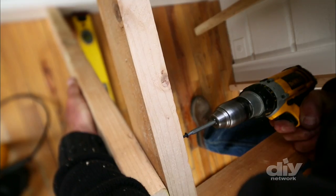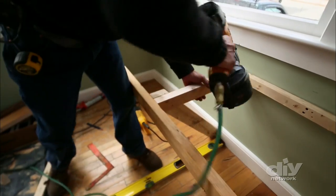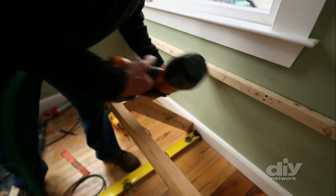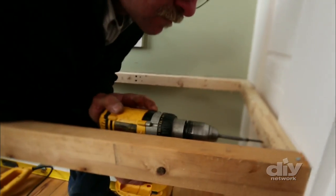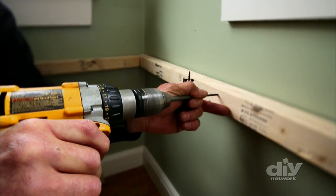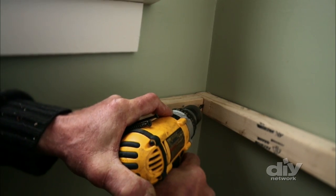Then a horizontal cross support is added in the middle of the frame beside the diagonal support to prevent the bench from sagging or bowing. Once everything's in place, it's important to go back over the frame with a power drill and screw the structure together with 3-inch wood screws to make sure it's truly load-bearing.